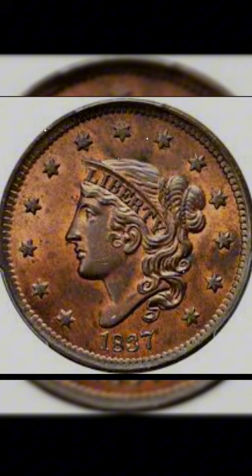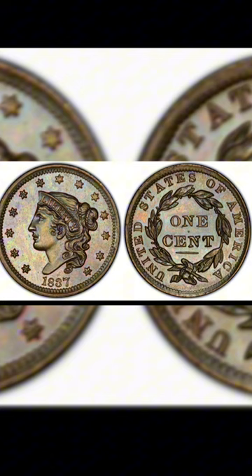Gobrecht's design showcased Lady Liberty facing left on the obverse, adorned with the inscription Liberty above and the year of minting below. The reverse featured a laurel wreath encircling the denomination one cent. Embraced for its practicality, the large cent played a pivotal role in facilitating everyday transactions, underscoring the economic prosperity of the burgeoning United States.